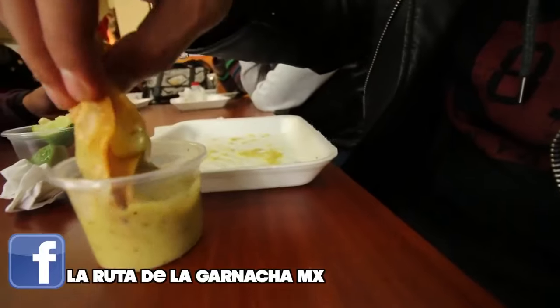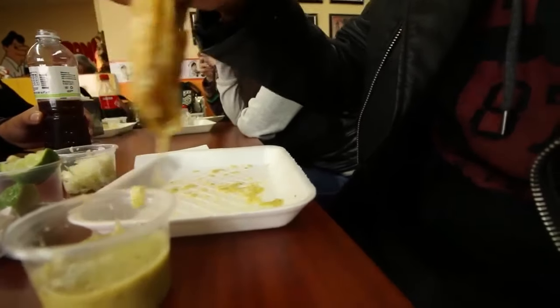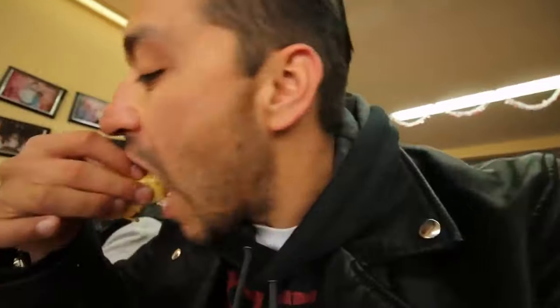Limpio el vaso con el taco. ¿Así te gusta? Sí, así. ¿Dónde se rompe? Este es de papita, yo me sigo quedando con el de jalapeño. Yo también.